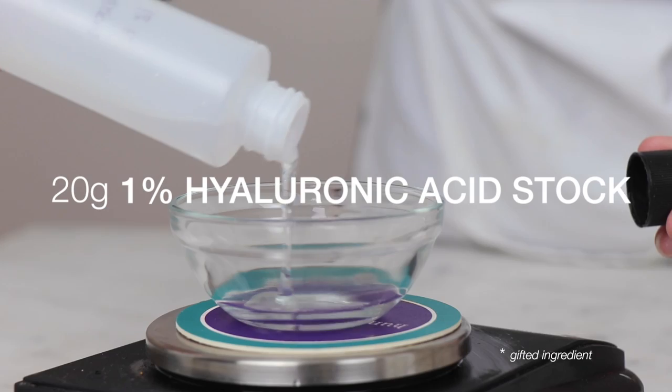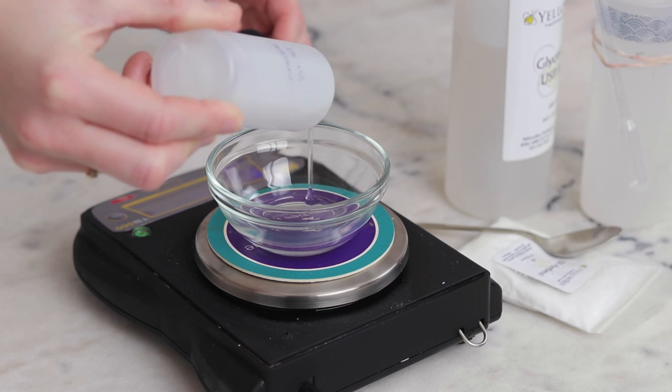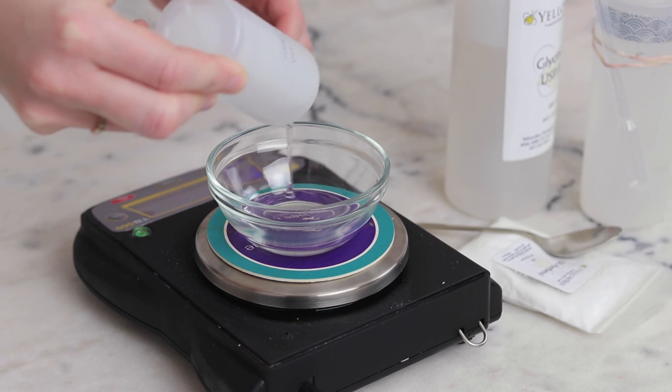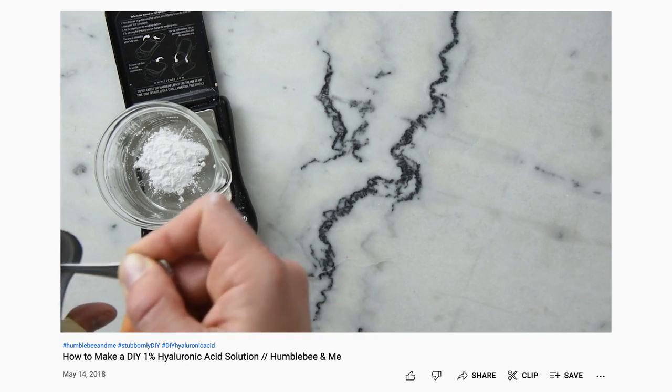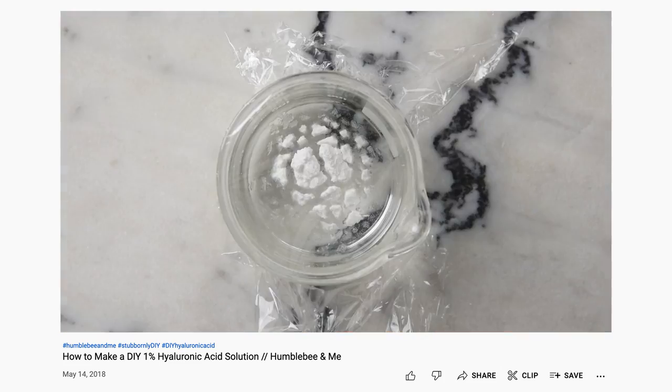Our heated water phase also features four ingredients. 20 grams of a 1% low molecular weight hyaluronic acid stock gives this formulation fabulous hydrating properties. To learn how to make your very own 1% hyaluronic acid solution, please watch the video tutorial I shared on this back in 2018.